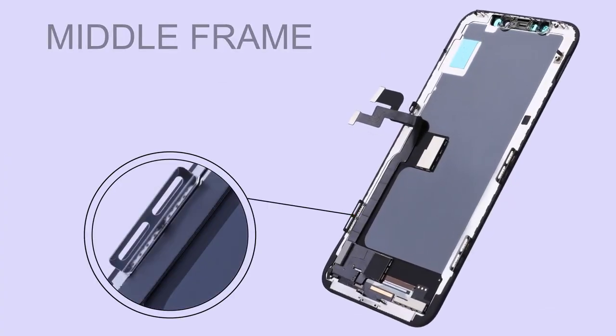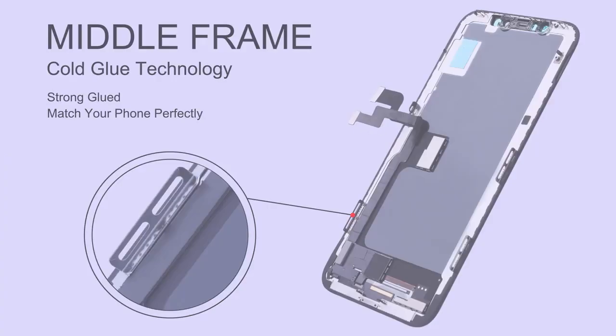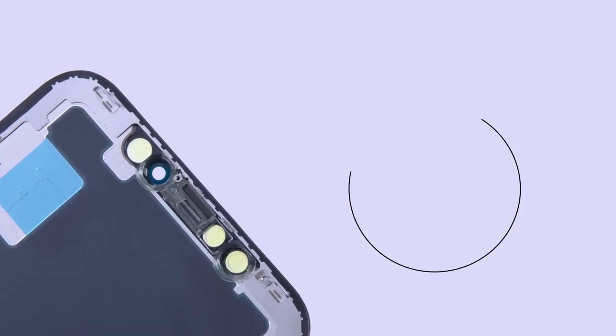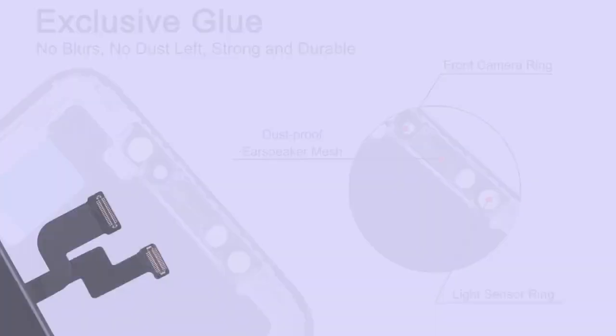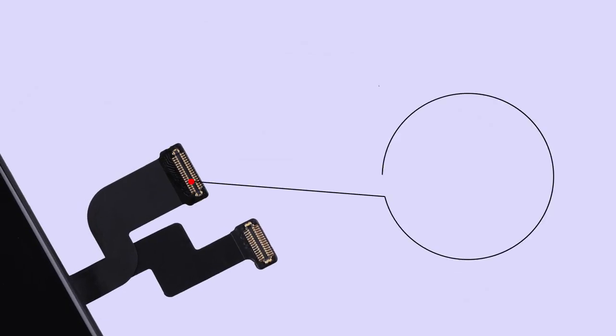ELEC World has strict quality control. Check screen frame to be strong enough. Install sensor ring, earpiece mesh, camera ring and connector sponges firmly. Check the flex cable to be high quality.